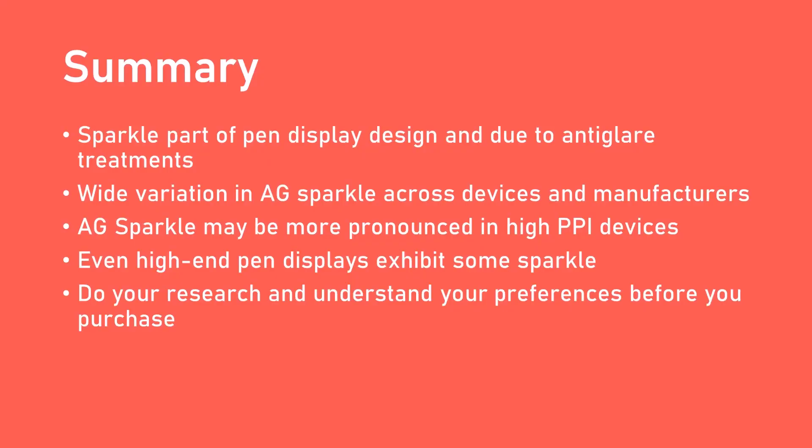To conclude, here are the key points. First, the sparkle is part of the pen display design and is due to anti-glare treatment. Second, there is a wide variation in how much sparkle is present across devices and manufacturers. Third, you may see the sparkle more intensely in devices that have high pixels per inch — a great example is a 16-inch 4K display. Fourth, even high-end displays will show some sparkle — for example, the Wacom Cintiq Pro 27, which costs $3,500, has sparkle when you look closely. Fifth, do your research and understand your own preferences before you make a purchase. Thanks for your time, and I hope you found this video helpful.